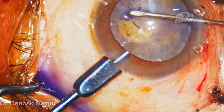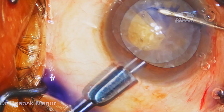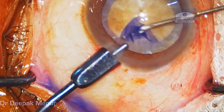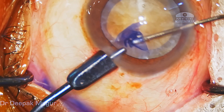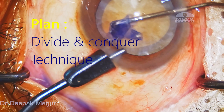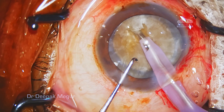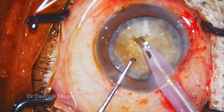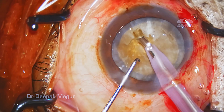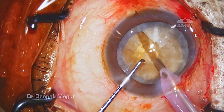Let me take you through one such case being performed by a relatively new phaco surgeon. We can see that the cataract is quite tense and the surgeon has planned to do a divide and conquer four quadrant technique. The rhexis is completed and the surgeon begins to sculpt. His aim is to create four deep trenches which will then be divided into four quadrants before emulsification.